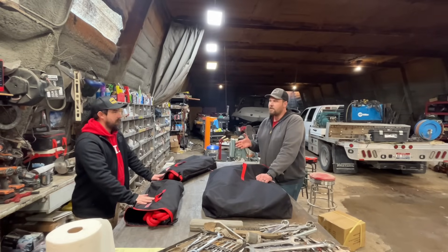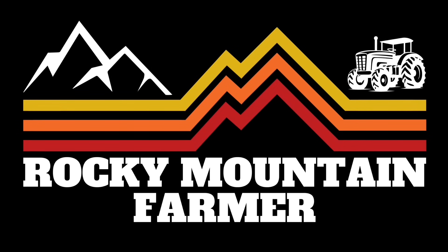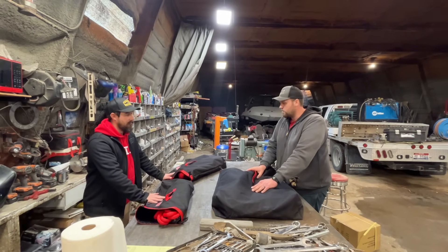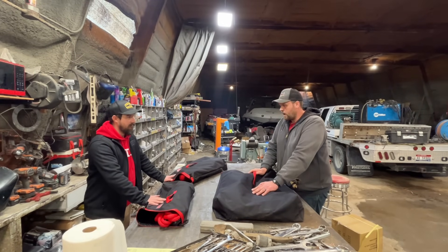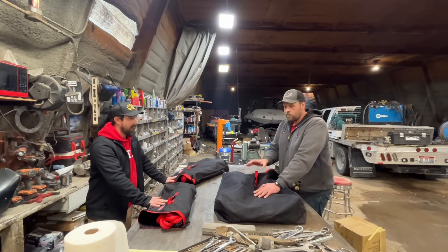All right everybody, we have something special today. We have Alan here from Yankum Ropes, and he saw us on YouTube and thought he would bring us some ropes. We've got the ropes that he brought here and we are going to pull them out and go over the different sizes, what they're for, what they're rated, and all that stuff.